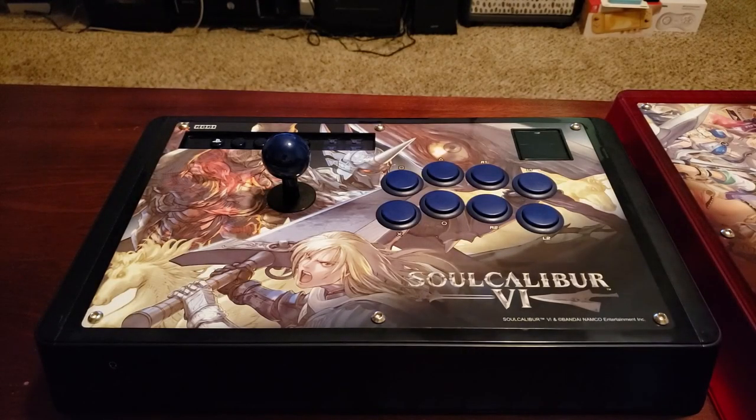Hey everybody. Today I wanted to help answer a popular question, and that question usually goes like this: as someone buying their first arcade stick, what is a good arcade stick for beginners? There are a variety of factors to consider, but to summarize and answer, there should be a balance of value between the build quality, features, and the price.